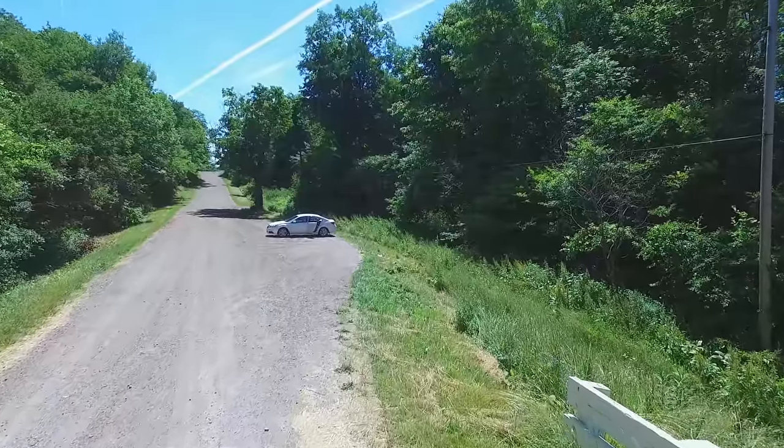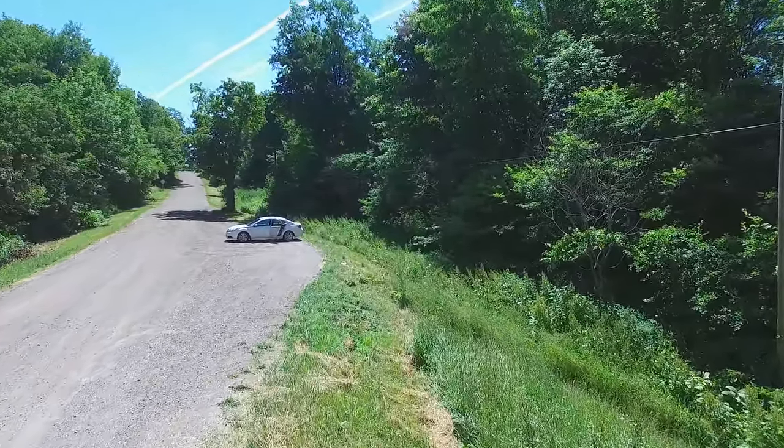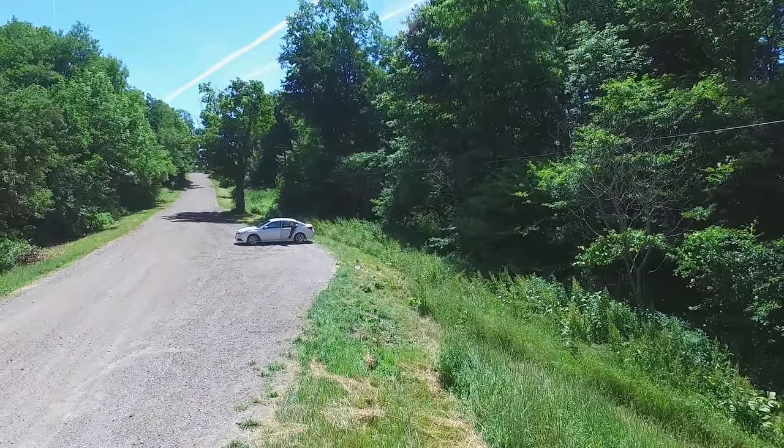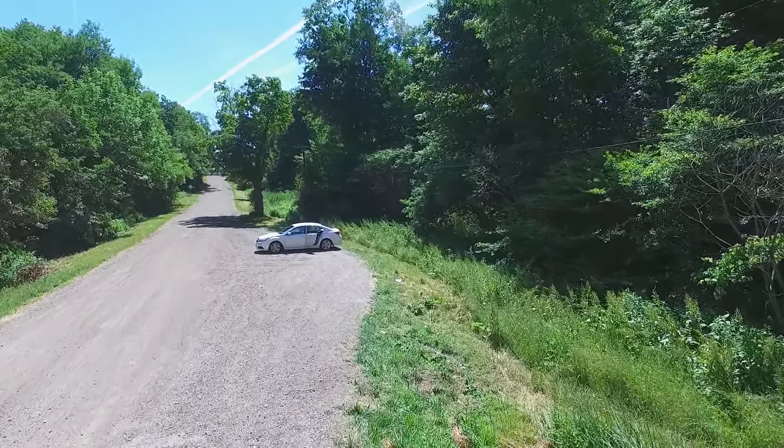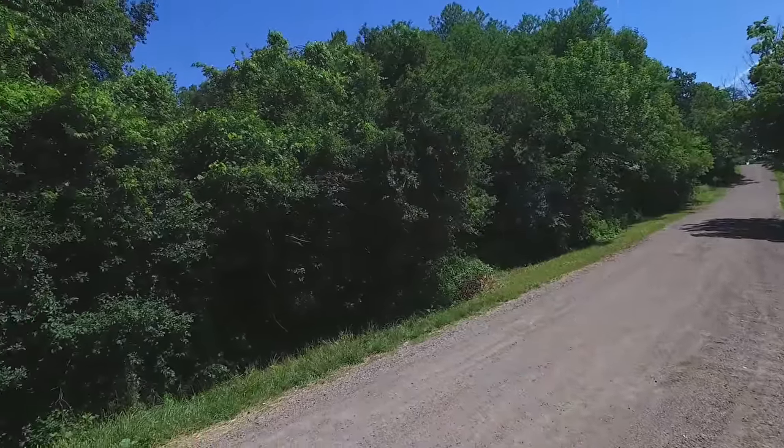Now that we're outside of the bridge, we're aimed east down Root Road, and you can see the little parking area where I've parked my car. There is parking on either side.